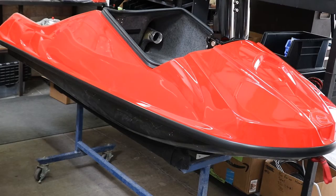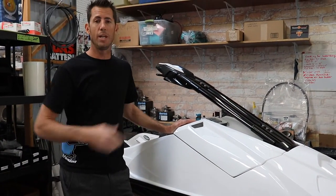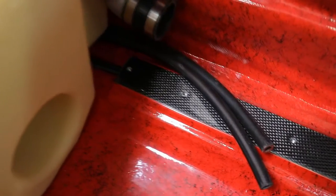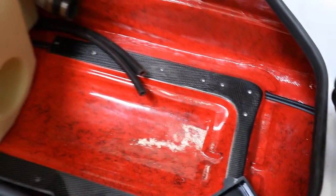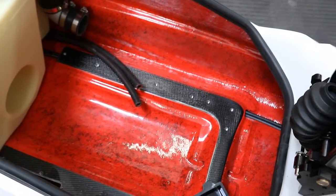Then it moves on to your engine — what engine you want us to build for you or the engine you want to put inside of it. This is our two-stroke engine bed, which accommodates the Yamaha two-cylinder, the Kawasaki two-cylinder, and the Kawasaki three-cylinder combinations.